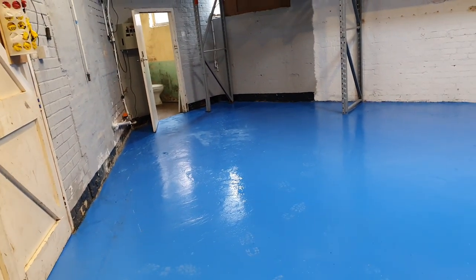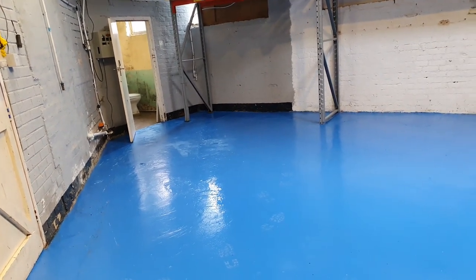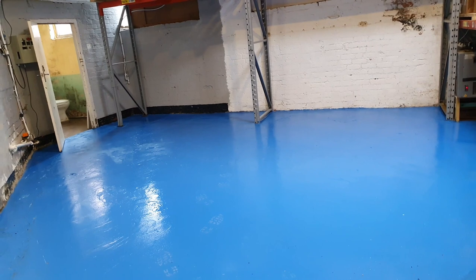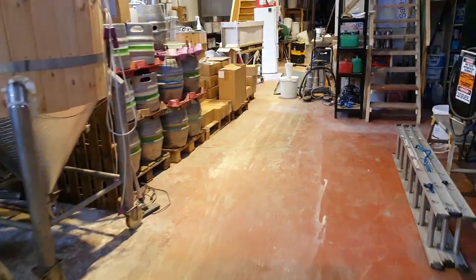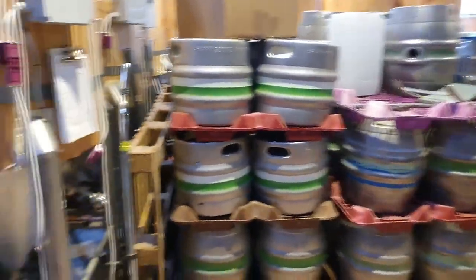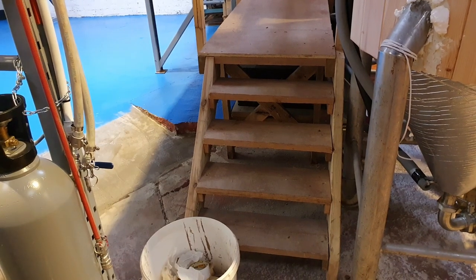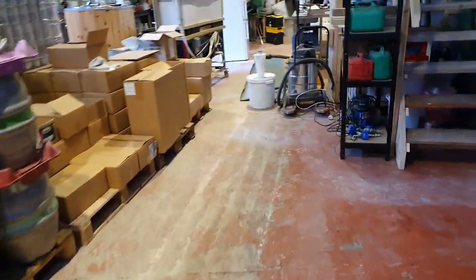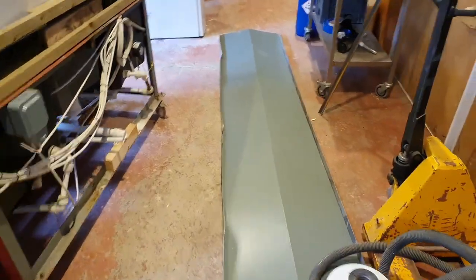I'm going to have a look at the paperwork - it says it wants about 48 hours for heavy traffic and then something like 10 days until it's fully cured. It'd probably be wise not to put any pallets down there in case they adhere to the floor. That's something I'm going to have to deal with because this lot needs moving around. Under the gantry, I think it'll just be a case of painting what we can paint and leaving what we can't - it's not ideal but it is what it is.